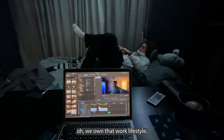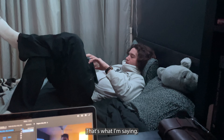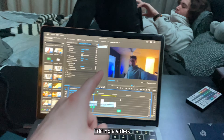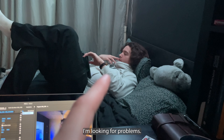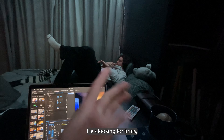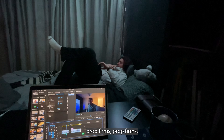This guy's on his meme stuff again. We own that work lifestyle — right Leon, that's what I'm saying. I'm editing a video... what are you doing? I'm looking for prop firms. He's looking for prop firms.